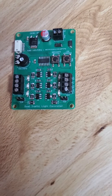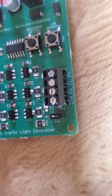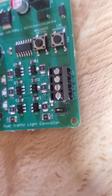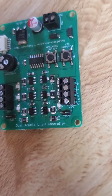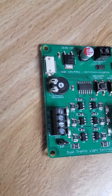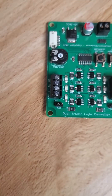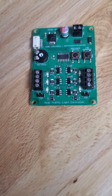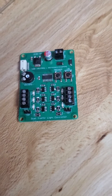This does require some wiring though. On this side, as you can tell, is a Comport, a red, yellow, green. The Comport is for the common wire, which is typically a blue wire that comes with most of the signals that I build. And you'll see basically the same labeling on this side. It's literally a dual traffic signal light controller, so you can run two signals off of this one board.